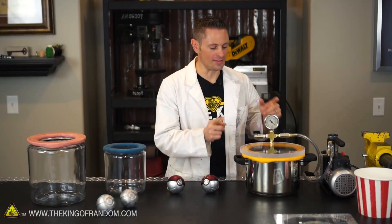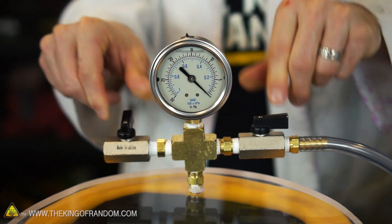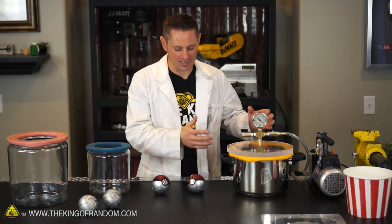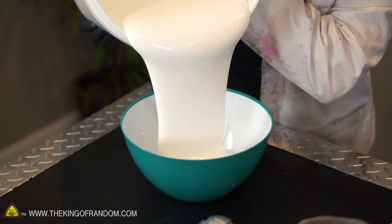In a follow-up video we made this vacuum chamber that's designed to suck the air out of the silicone before we pour it. So in this video we're going to put it all to the test. We've got our vacuum chamber, we've got our pokeballs, and we've got some more silicone. So let's get busy making some more rubber molds.